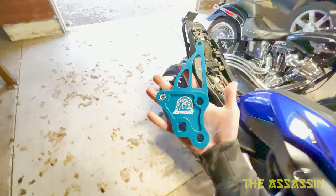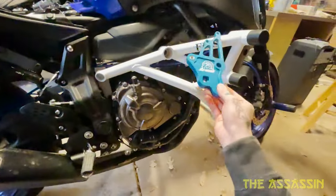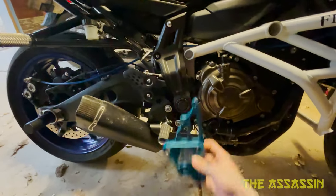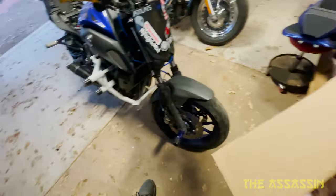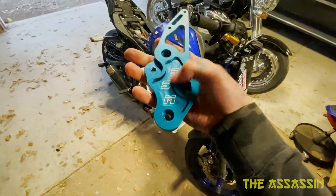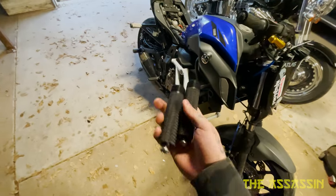Next we have the SS Moto rear sets. This is the brake side — sits kind of like that. I got them in blue because I need some more blue on the bike. I've got a shit ton of white with this cage that kind of offsets the blue and white theme I'm going for. Here's the clutch side from SS Moto, and then we got the pegs — these are quality, they're weighty, they're heavy.